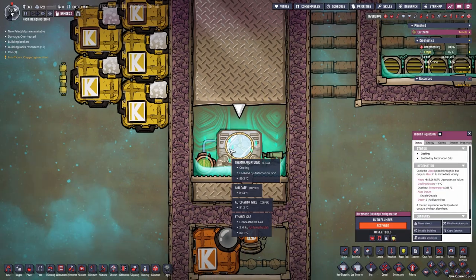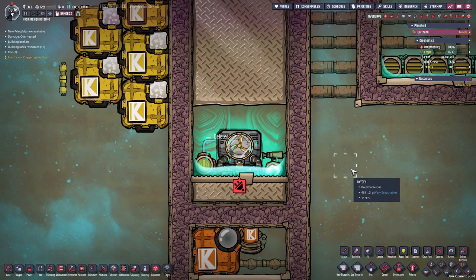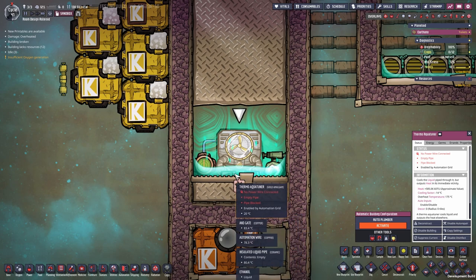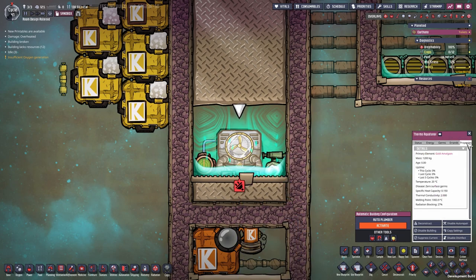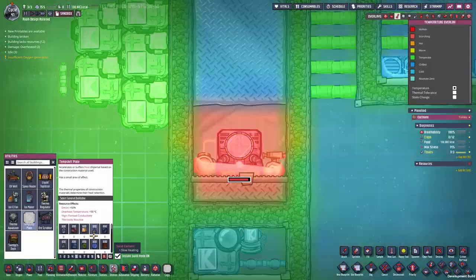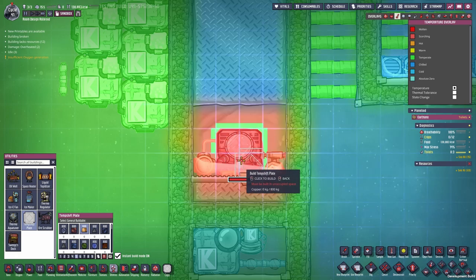I did have a version of this before that used a gold amalgam aqua tuner. The issue with the gold amalgam aqua tuner is that technically it is able to keep cool enough, but the surrounding temperature is not transferred quickly enough to the thermo aqua tuner for it to work in some cases. The thermal conductivity is only 2 instead of 54, and you can see it takes heat damage. You can minimize that a little by placing a few temp shift plates.